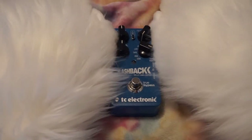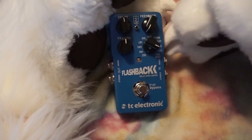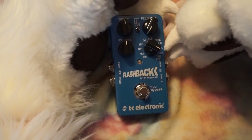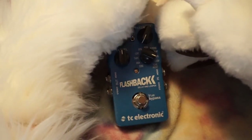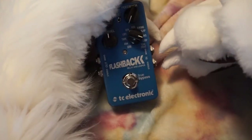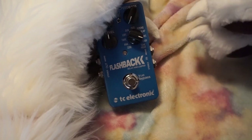They're mostly delay-related — you can make it sound like a reverb, and there's slapback and some other stuff. It also has a tone print feature, which is what this Flashback pedal is known for. It's by TC Electronic, which is a pretty well-known brand — they make good stuff.